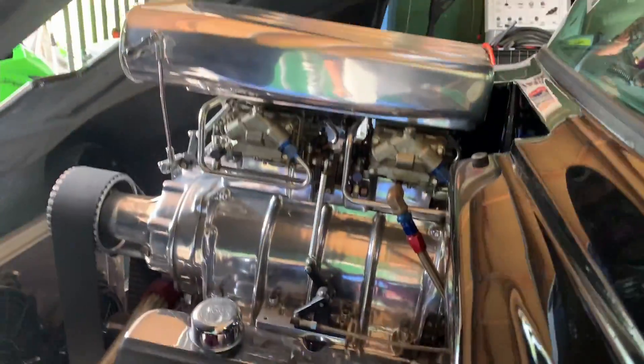Hey guys, welcome back to the channel. We started the EFI conversion on the truck. So what we've gotten so far is we're starting on the fuel delivery system. As you can tell, we've still got the carburation and everything hooked up, so we haven't gotten that far yet.